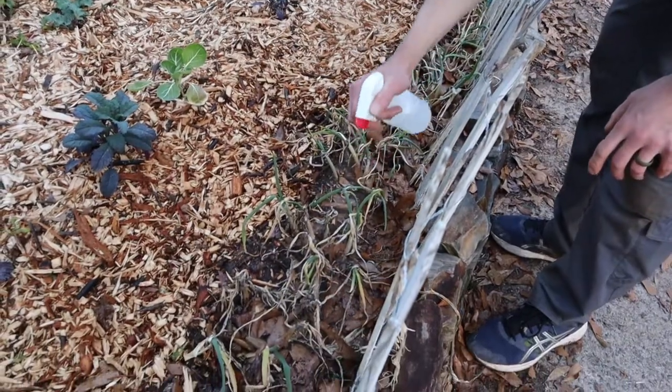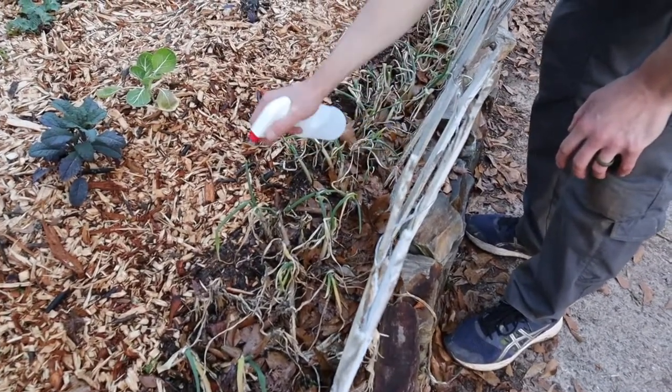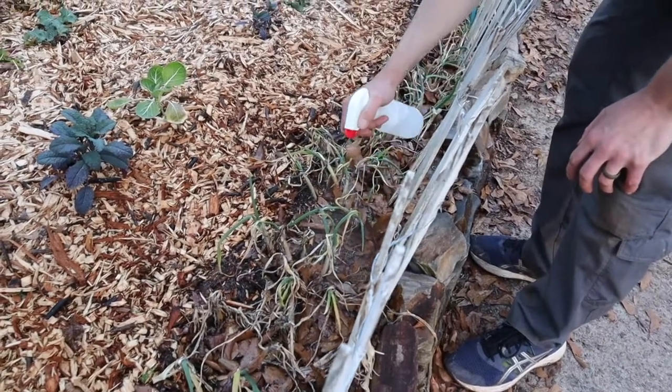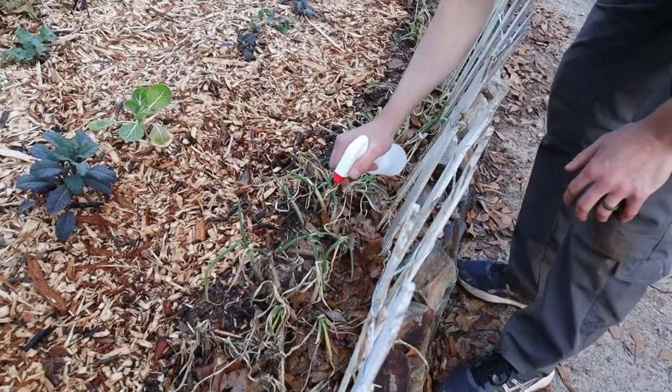With this particular treatment, it's important to try to get all surfaces of the leaf. The soap will also help the Tabasco sauce stick to it, so that you get good coverage for preventing those aphids from wanting to return.